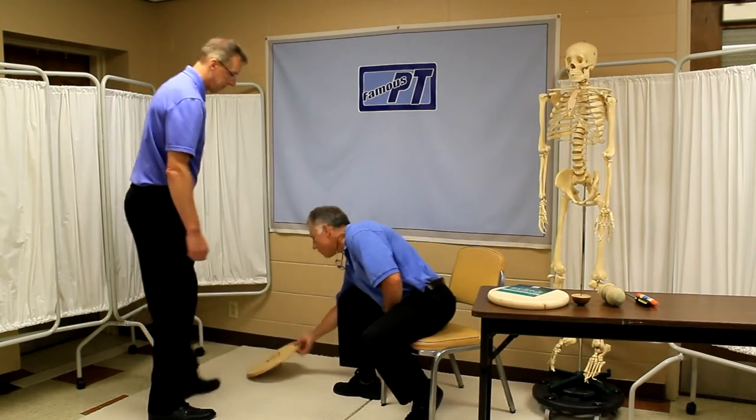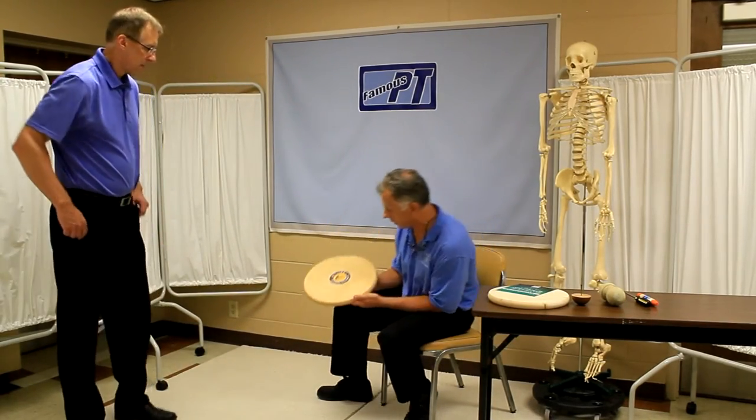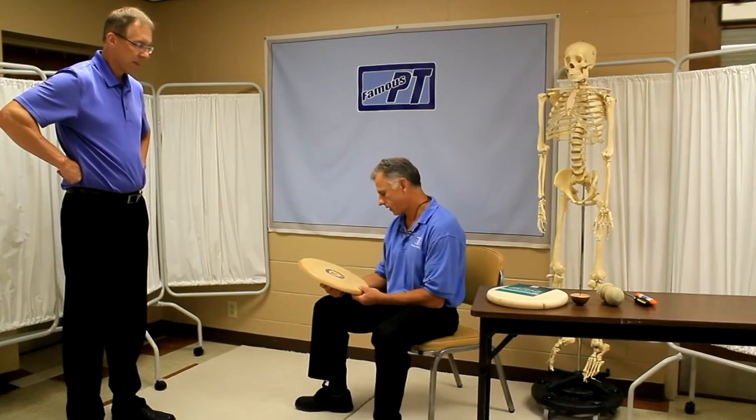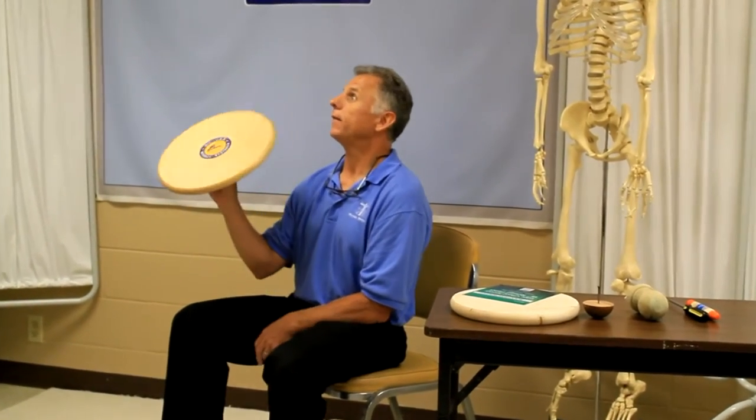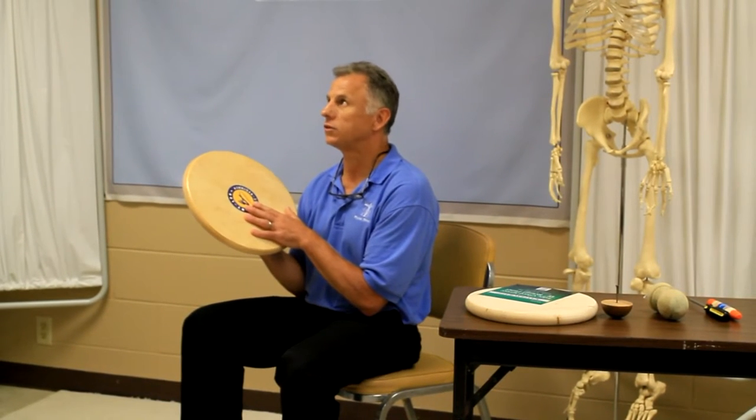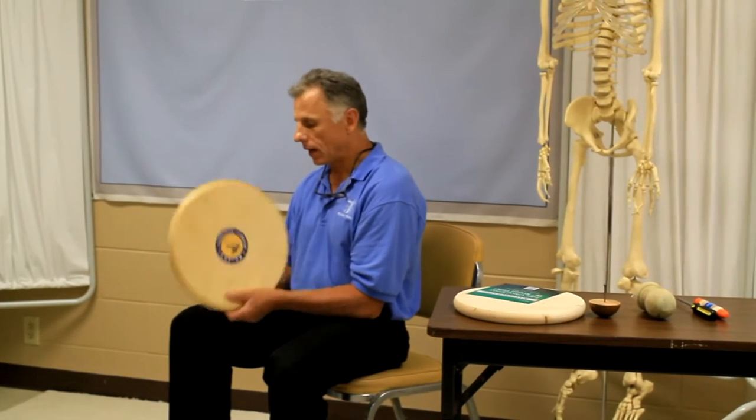This is a nice wobble board that we purchased and we use it in the clinic. It's made by Extra Tools. If you're like me and you want to save some money and you're handy, you can make one of these for less than $10. This one is probably $50 to $60 — if you go online, the lowest I saw was $40, the highest was $80.